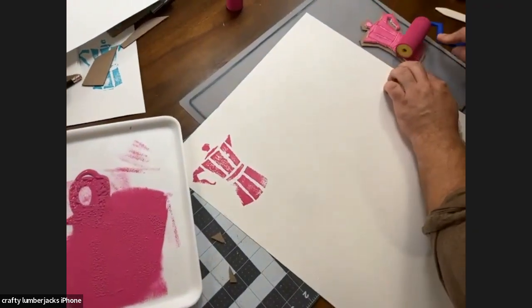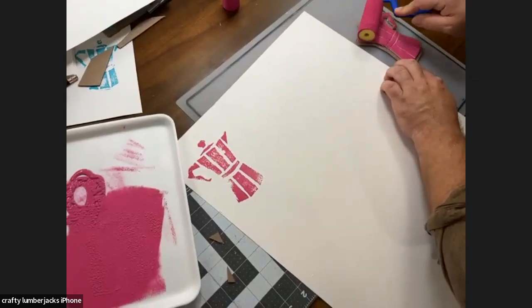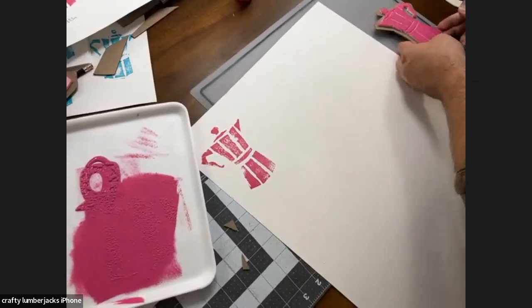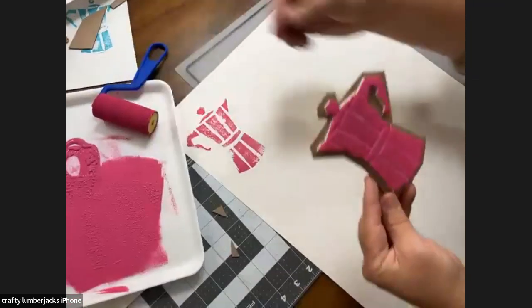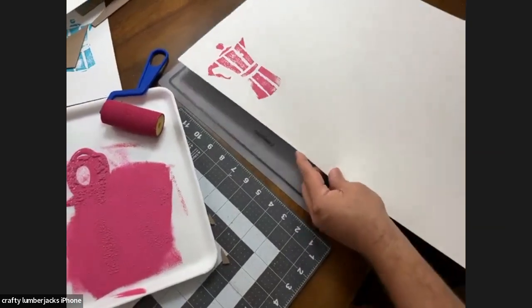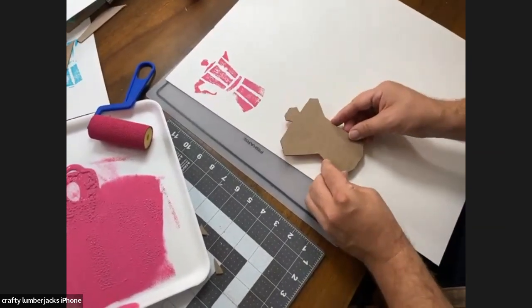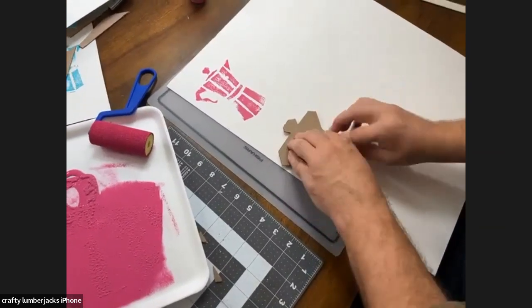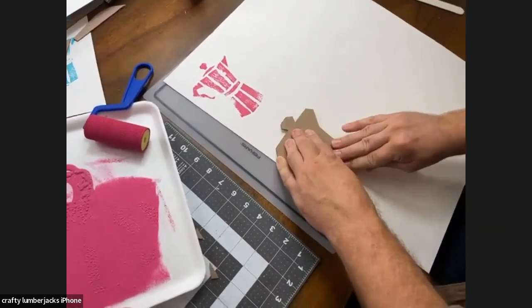Someone asked how to wash these stamps. The best way is to take a wet paper towel and wipe off the stamp surface — just the styrofoam, not the cardboard. That's going to get a lot of the paint off. We actually have a styrofoam stamp we've had for years and it still works really, really well.